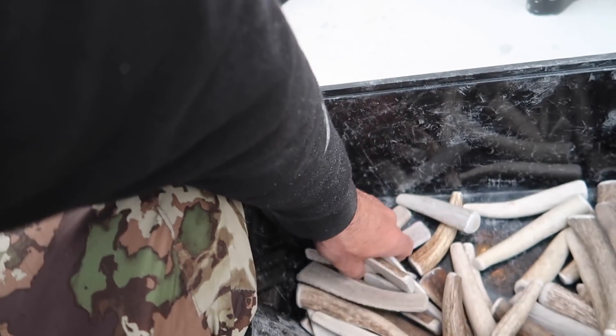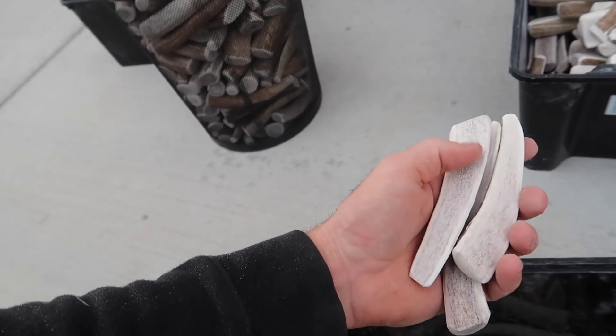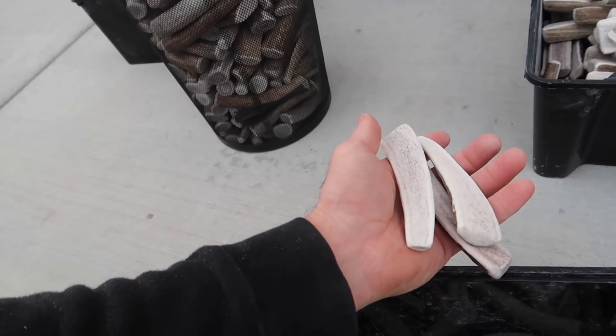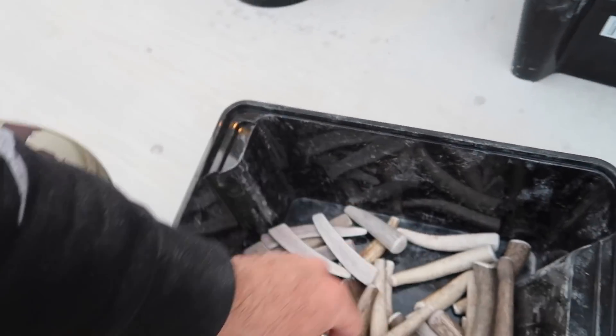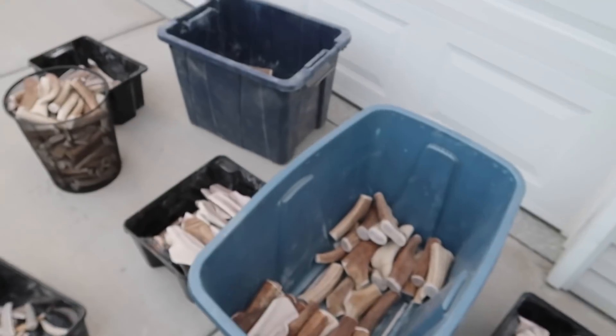I'm doing my best to size them accordingly. Here you have smalls — small whole, about four to five inches. Small splits — these little guys are pretty tough to sand because the smaller you get, the thinner the pieces. But smalls are great for small dogs up to about 20 pounds: poodles, all the little mini dogs. They love antlers too. Almost every breed of dog loves antlers — it's definitely worth a try.